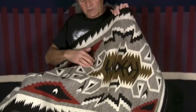Rugs from the Tis Naspas area of the reservation are highly sought after and highly desirable. This is an older piece that we received as part of a collection of rugs that we are currently offering from Twin Rocks Trading Post. It's a hand-spun Tis Naspas which shows all of the classic elements of that particular style.